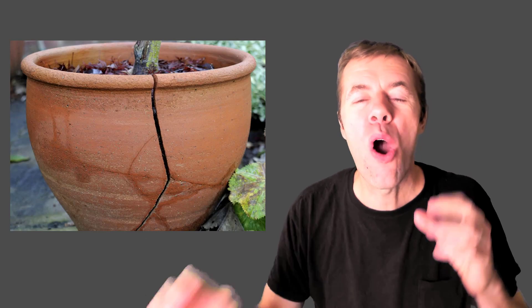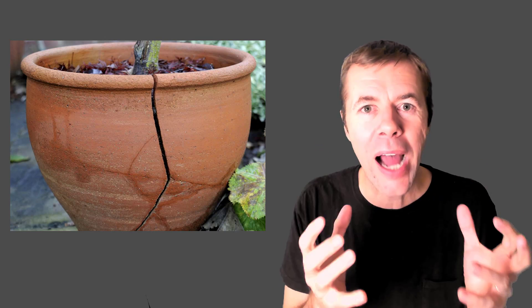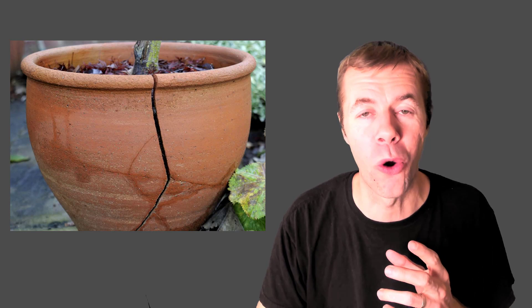Joseph Monnier, a French gardener, developed reinforced concrete in 1867. Monnier was tired of his clay pots breaking, so what did he do? He tried something new, tried something different, and it worked.